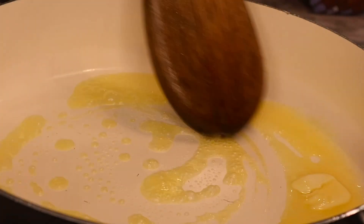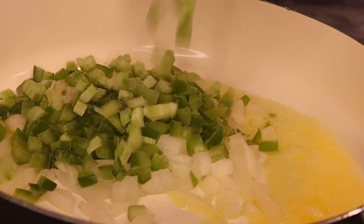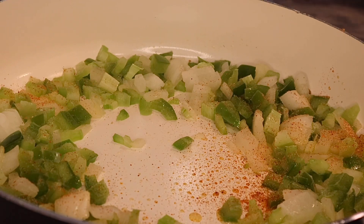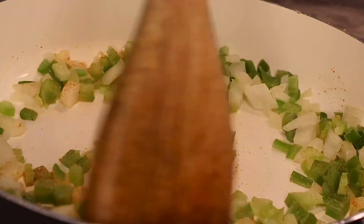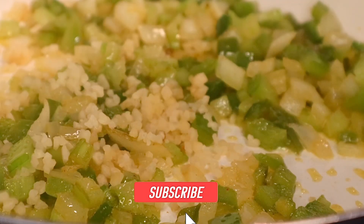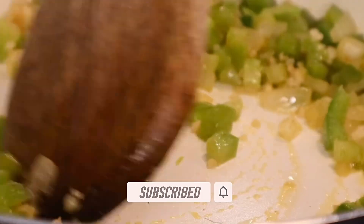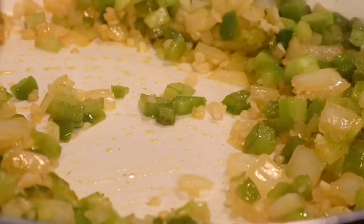To start this delicious cheesy creamy sauce, we're going to grab some salted butter. To our butter we're going to add some diced yellow onion, some diced green bell pepper, and some diced celery. We're also adding a little bit of our seasoning mix and we're going to let these veggies cook down until tender. After the veggies have cooked, we'll add some minced garlic and cook that for about a minute, then grab our cream of celery, cream of chicken, and cream of mushroom.